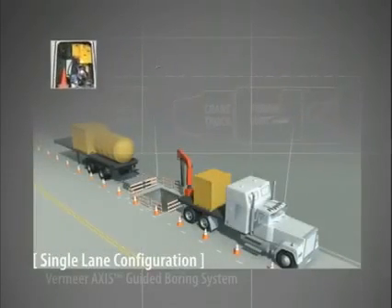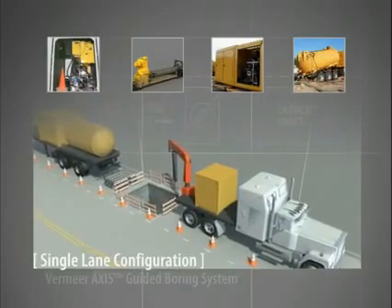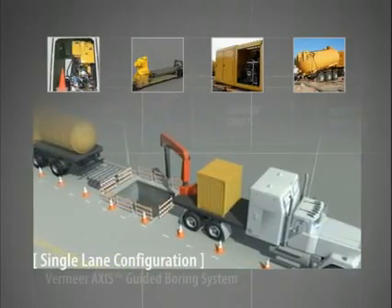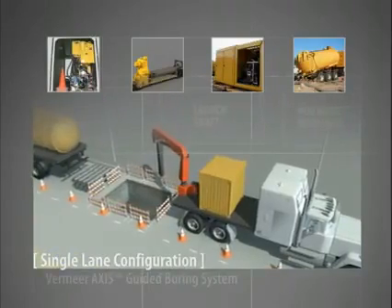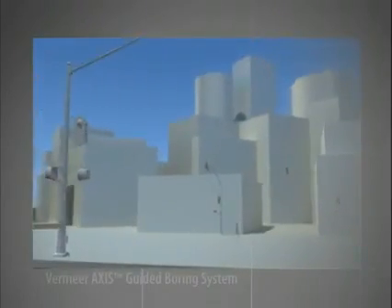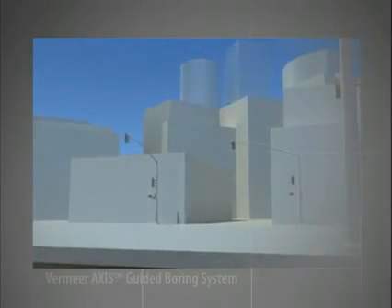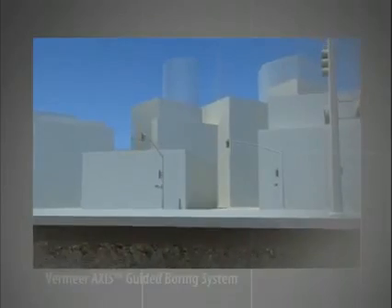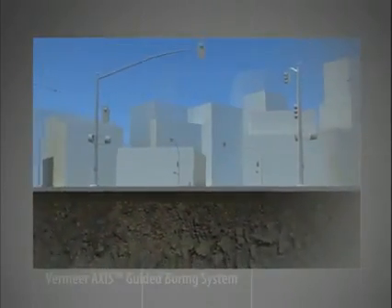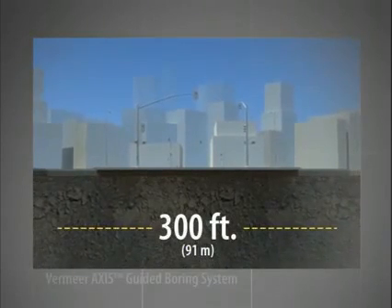Because of the flexibility of the four major components, various setup configurations can be used to adjust the machine's footprint based on job site and transport characteristics. For instance, in an urban job site, the Axis Guided Boring System can be set up in one lane of traffic for minimal disruption. Although projects greatly vary, our example consists of a 300 foot, 91 meter bore for a gravity sewer installation.